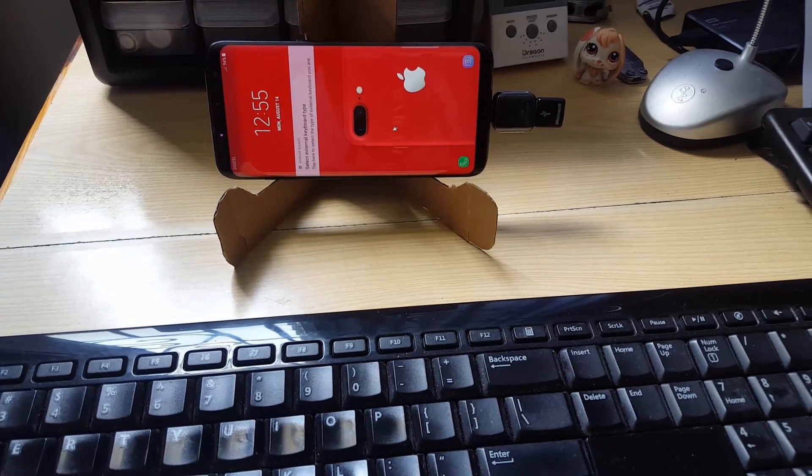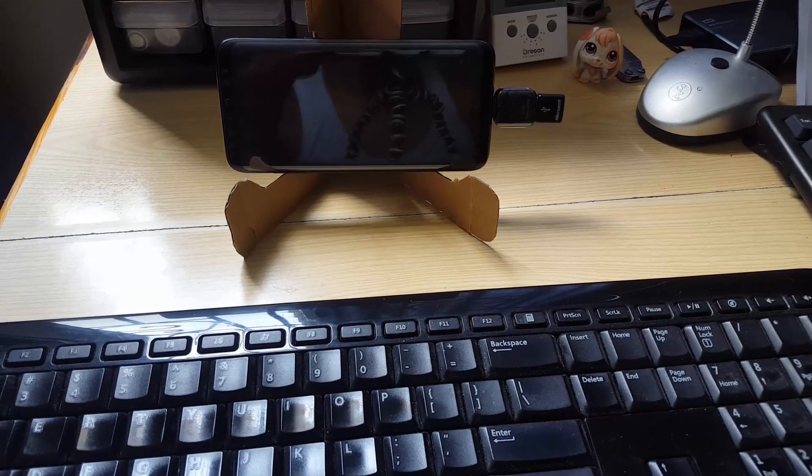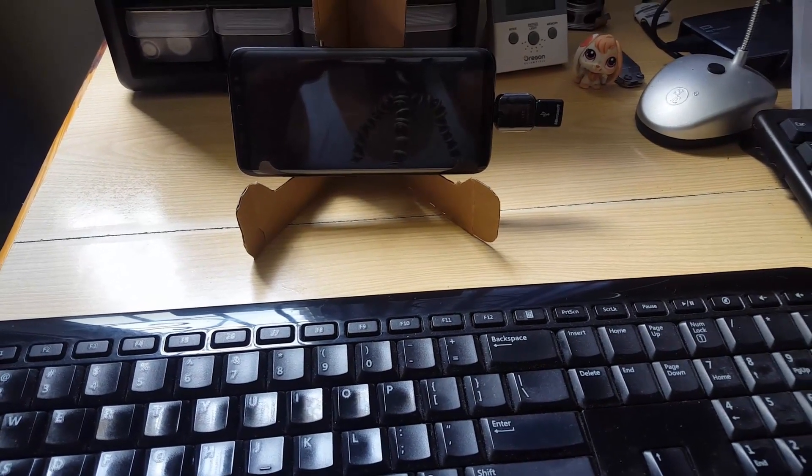That's been another video showing you some cool things you can do with your OTG cable on your Samsung Galaxy S8 — so don't throw away that simple cable! From Black Tech Tips, saying bye until next time.